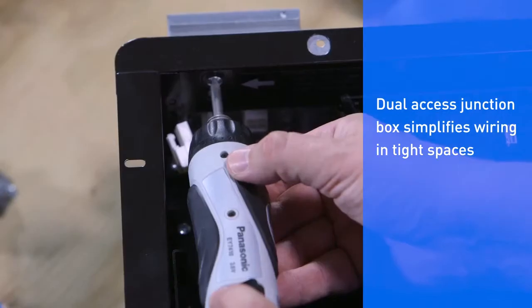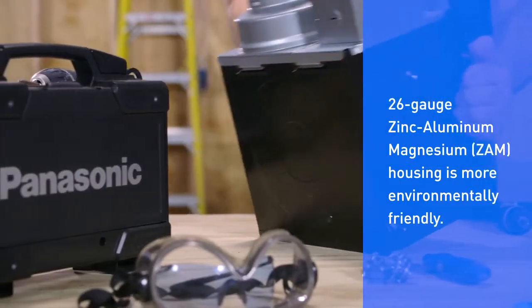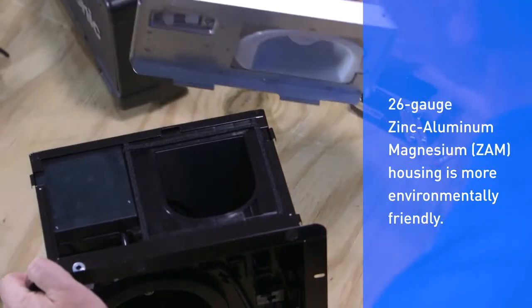Next, remove the screw that connects the duct collar junction box assembly to the fan housing. The duct collar junction box assembly slides off the housing.